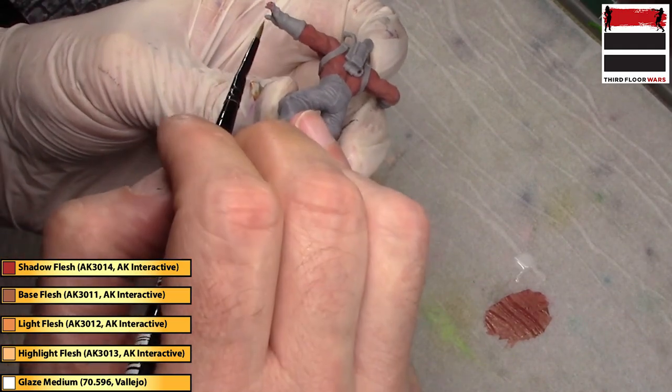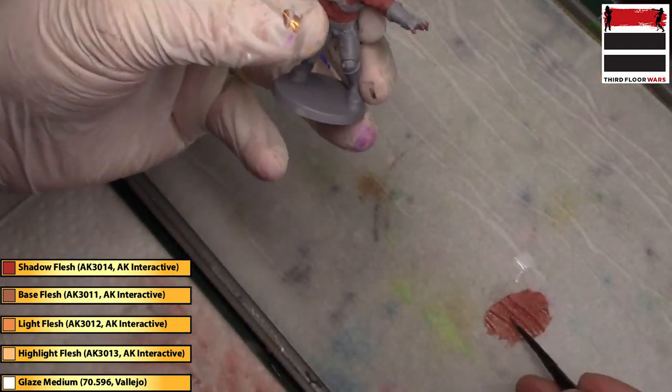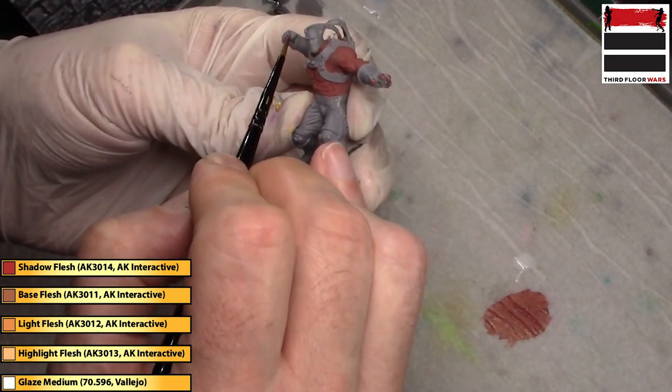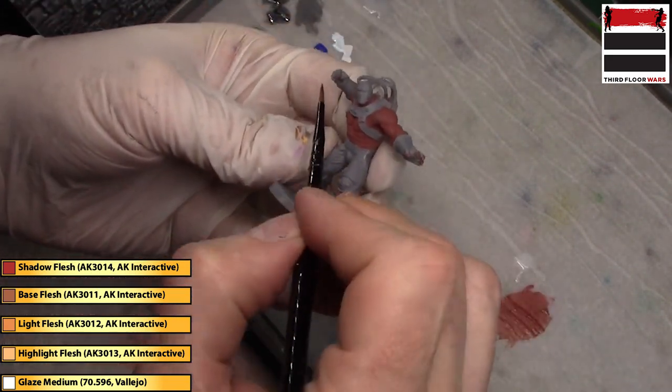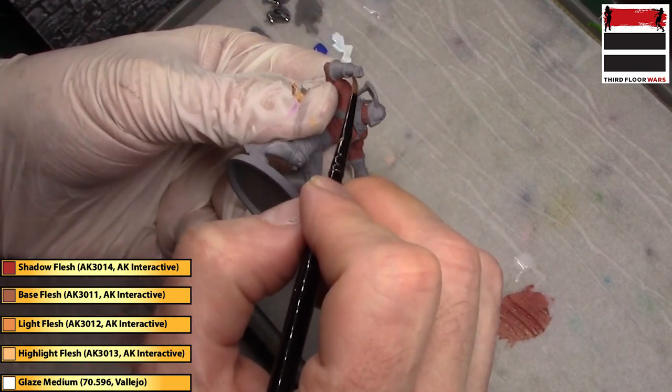These miniatures are kind of a hard PVC plastic that you get with board games, but I was really impressed with the level of detail on all these models. This is a Kickstarter game put out by Monolith Games.